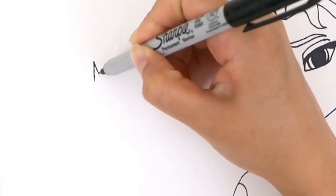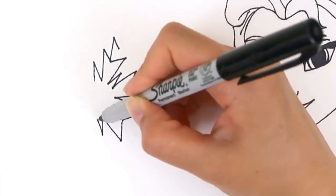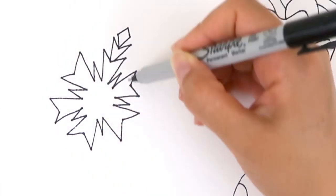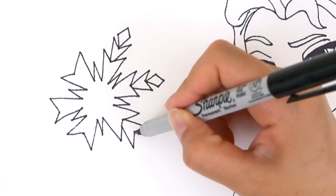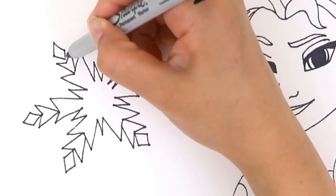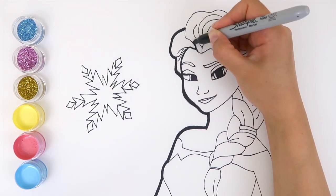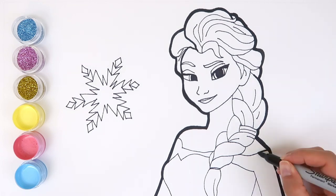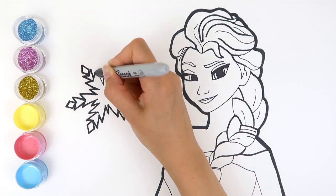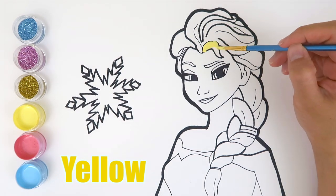Let's draw a cool snowflake. Princess Elsa has yellow hair.